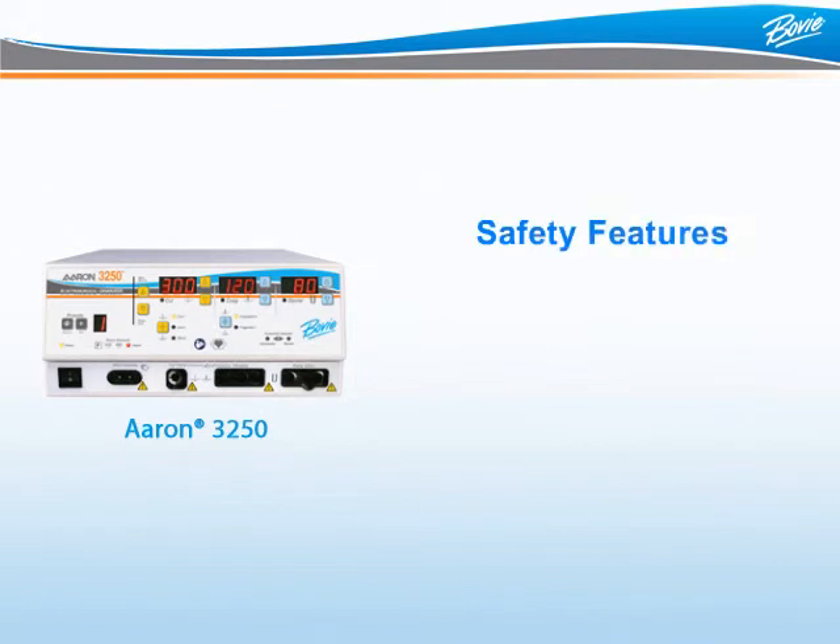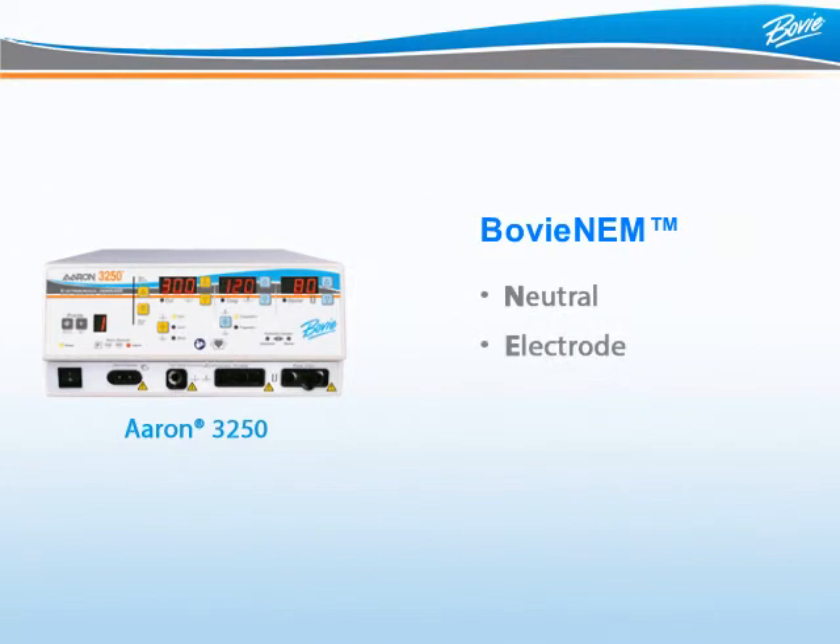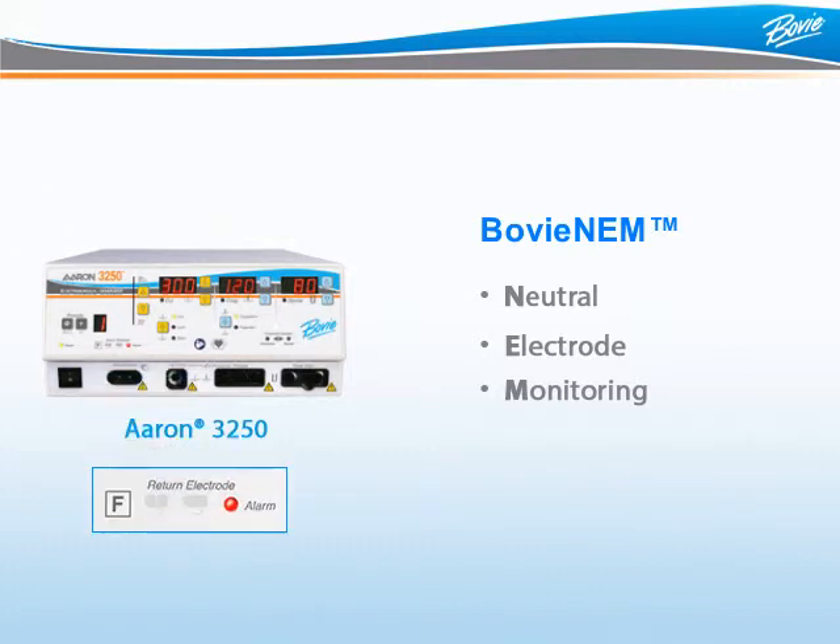Electrosurgery safety is a combination of good equipment design and safe surgical practices by a well-trained and vigilant staff. With the ARIN3250, safety is built inside the unit with features including Bovee NEM, Bovee DED, and Bovee FCFS. Bovee NEM, or Neutral Electrode Monitoring, means the generator is consistently checking to ensure the grounding pad is properly connected to the patient when using disposable split pads, reducing the risk of patient burns. If during a procedure there is a loss of contact, the ARIN3250 will alarm and the unit will disable until the grounding pad is properly connected once again. This feature is only available when a disposable split pad is used with the generator.